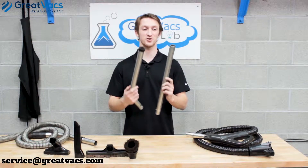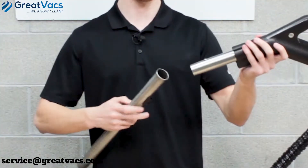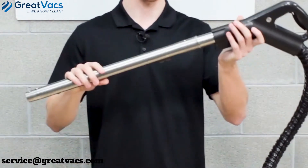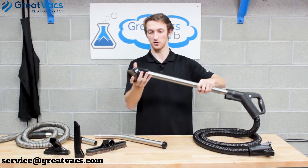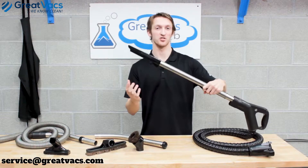If you have an E-series, the wands are going to have button locks on them. Take your main hose, locate the button lock, slide the wand on, push the button lock down, and the wand should slide on all the way. This allows you to attach the tools.